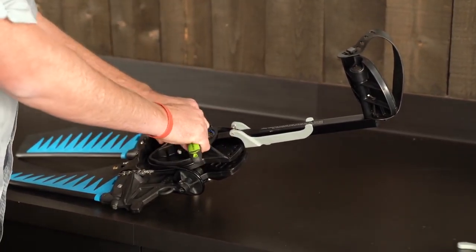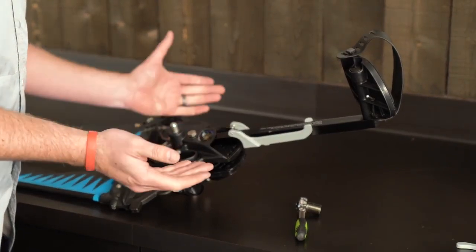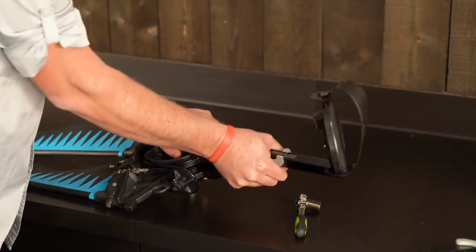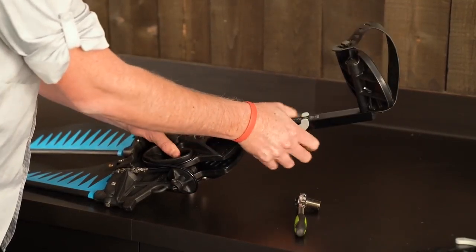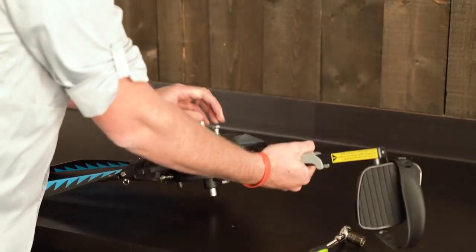You're going to want to get the bolt nice and tight, but not too tight so that you still can't adjust the drive. To test this, you simply squeeze here and make sure that you're able to move it back and forth freely. I'm going to repeat this process on the other side and install the left pedal.